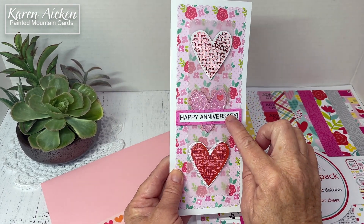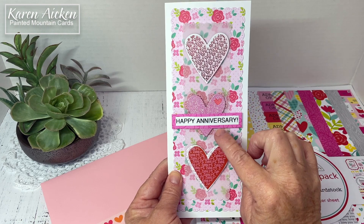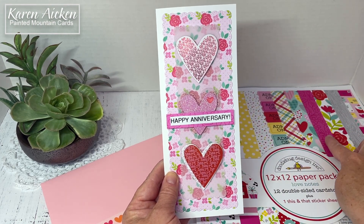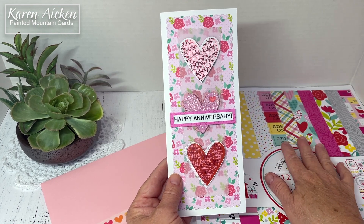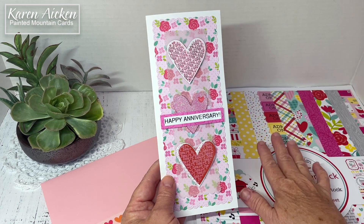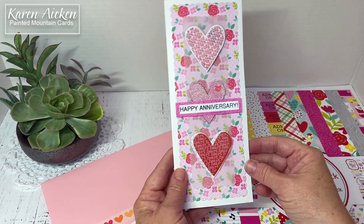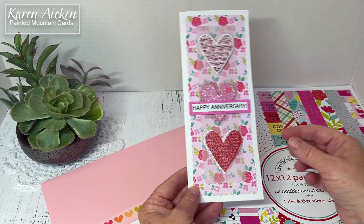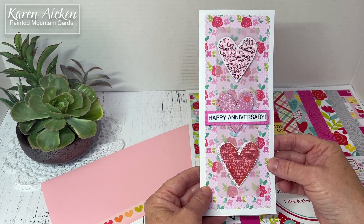The happy anniversary sentiment was done with my Brother label maker. I adhered the label to white cardstock and then to a scrap of that patterned paper. I love Doodlebug and I'm always saving the little bits and pieces — I put them in a little plastic bag, usually stamp packaging. When I have something small that I'm going to mat, that's when I go through that bag to see what I can use up.